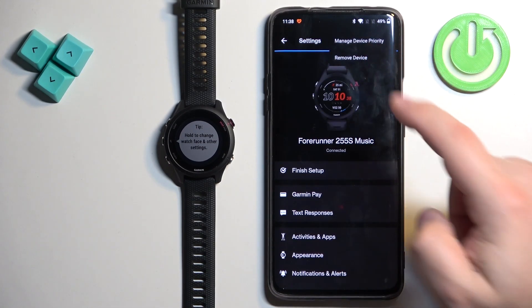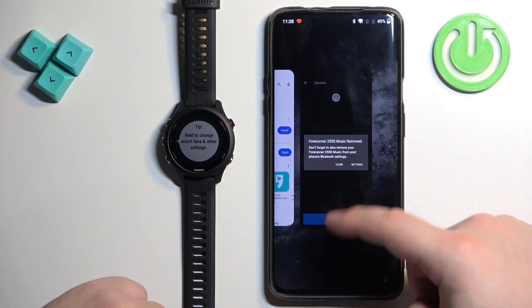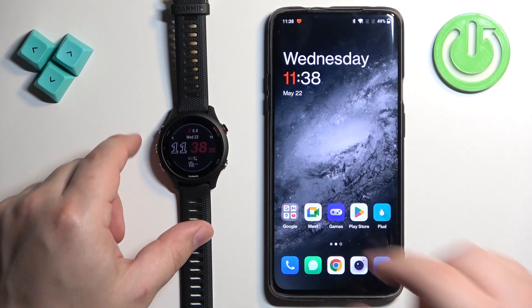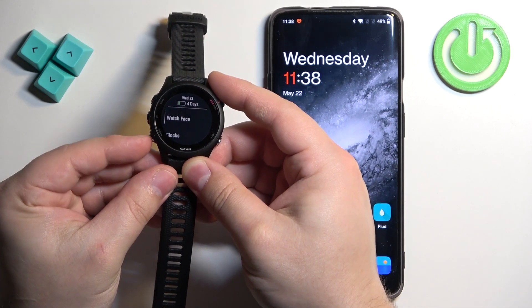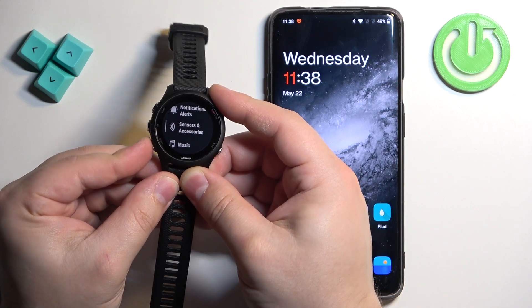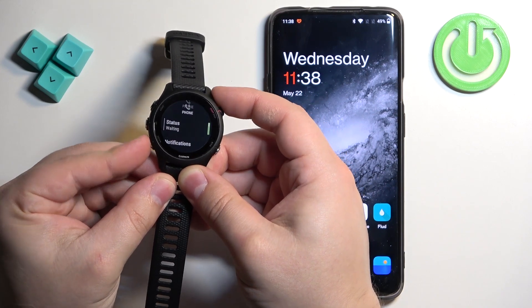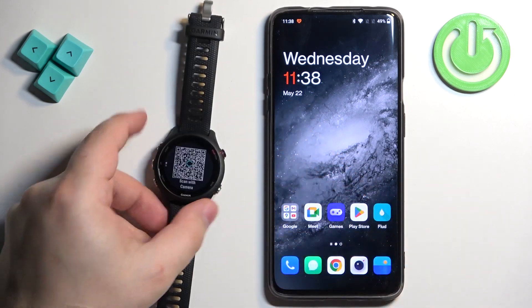Now I'm going to disconnect it and show you how to pair it when the watch is already set up — for example, if you want to pair it with a different phone without resetting it. Press and hold the up button to open the menu. Scroll through the menu using the up and down buttons and find the option called Connectivity. Press the start button, select Phone, press start, scroll down, select pair phone, and press start. The watch will enter the pairing mode.